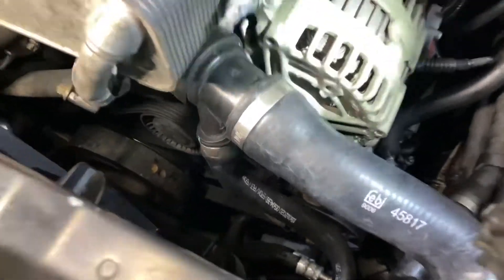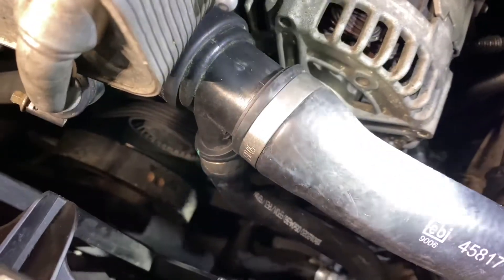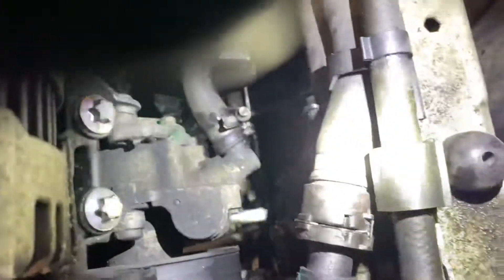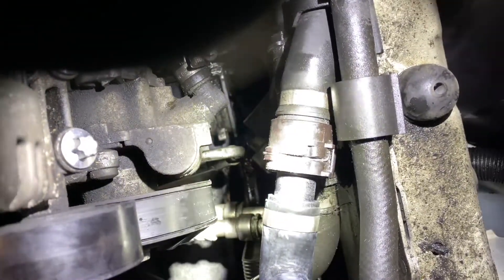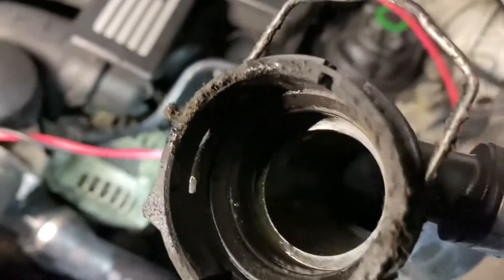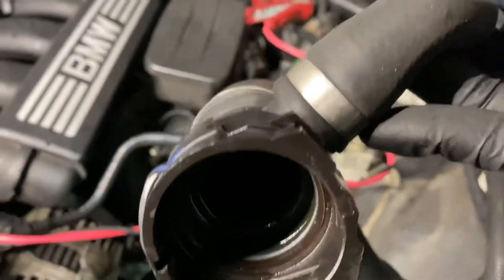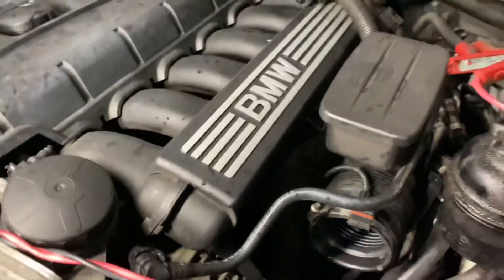BMW hoses, if you don't know, do not have any kind of clamps like you're normally accustomed to seeing. They are preset from the factory, non-reusable, and they slide on. They have a little clamp that goes around them, so they fit into a sleeve — from here they fit in, and this clamp has a ledge on it. Inside the clamp there's a little O-ring that essentially keeps all the fluids in their respective places.